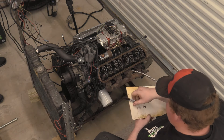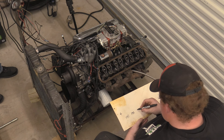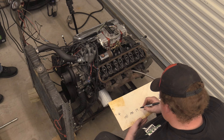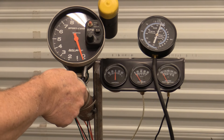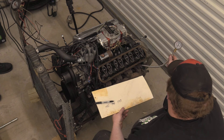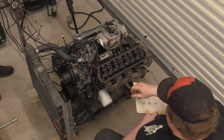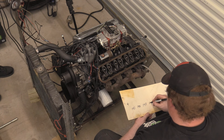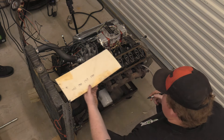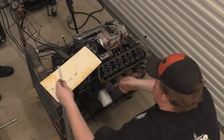Those last cylinders down there are getting plenty of oil. Next reading is 140. So far it looks like we've done good — 5 PSI difference is not bad, especially not on a street engine. And dry — bone dry on compression.